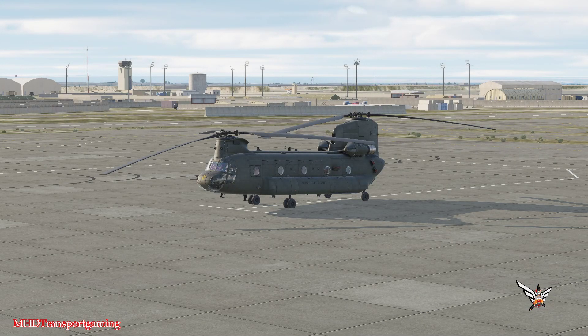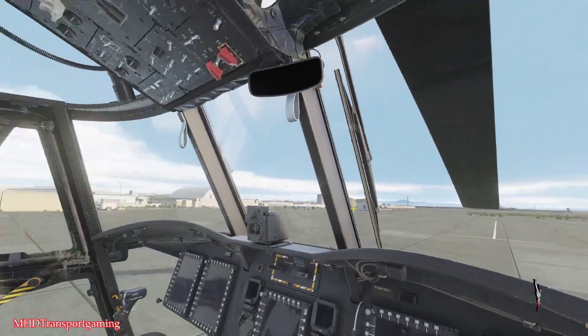Welcome in, guys, and welcome to another video. This time a quick start guide and a helplong video for the CH47 Foxtrot. Let's jump straight in and get this puppy started.